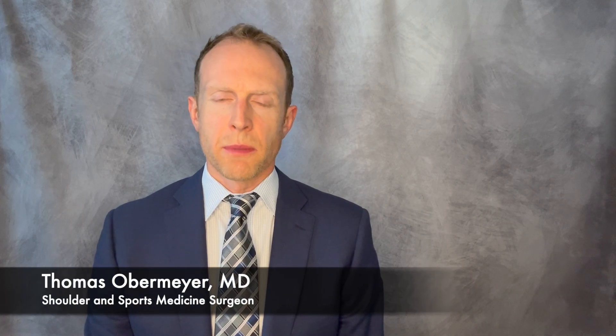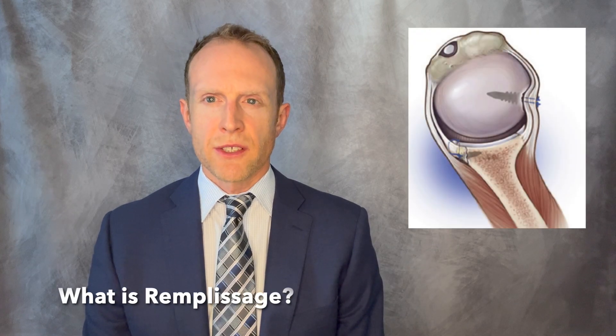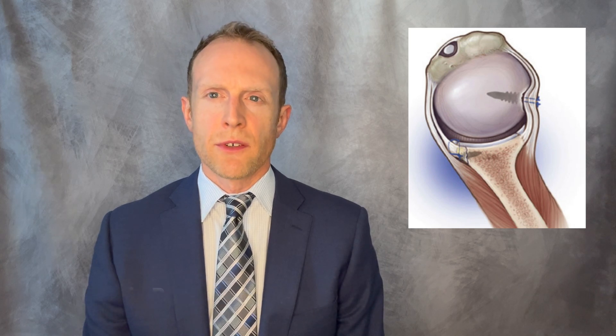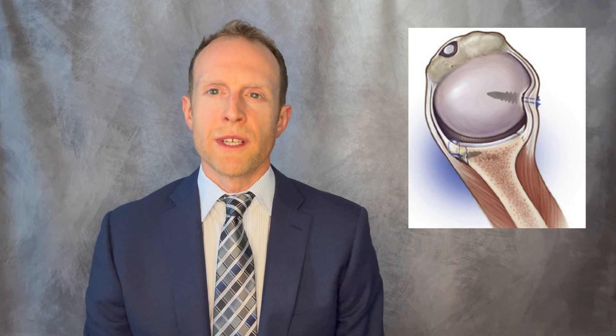Hi, I'm Dr. Obermeyer and the purpose of this video is to review arthroscopic remplissage. Remplissage is a French term meaning 'to fill in' and in this case specifically refers to a minimally invasive adjunct procedure performed for shoulder instability or dislocation, where there is treatment performed of the Hill-Sachs, or dent fracture, of the back of the ball known as the humeral head.